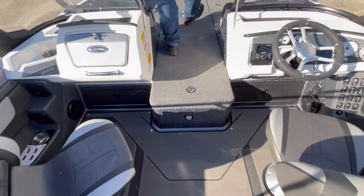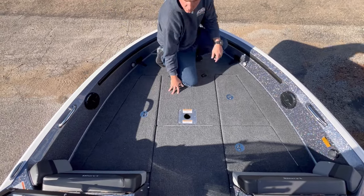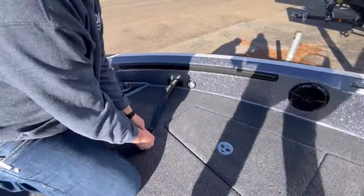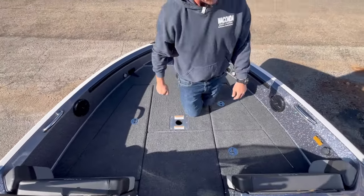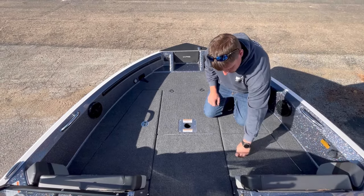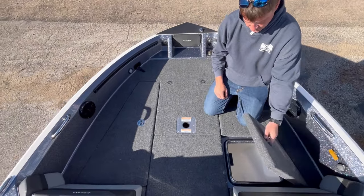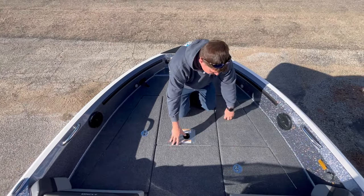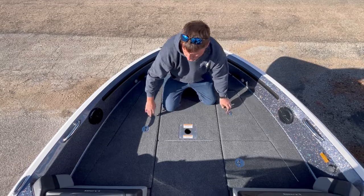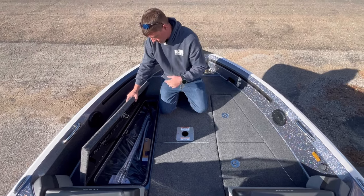Up here on the bow, you've got tons of room to cast. You can move a pedestal seat up here as well. There are more rod tubes for on-the-go: a hole on both sides with a strap that comes up and over to keep rods in place. Here is the plug-in for your charger, which will charge all the batteries in the boat. Here is the bow livewell — a second livewell on this model, just like we've always had on all the Pro-Vs. There's a lockable storage compartment and a large storage compartment up front. Ours always include the travel cover.